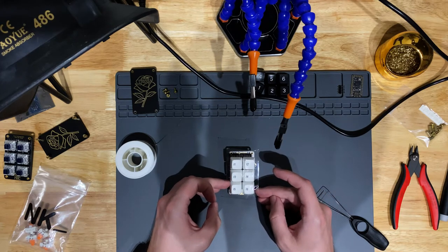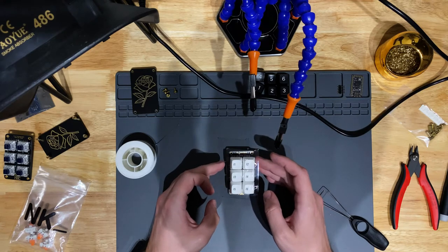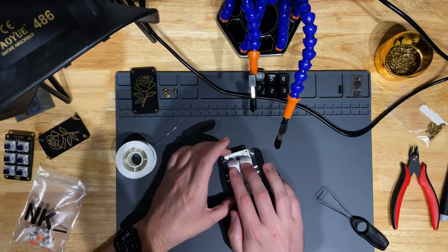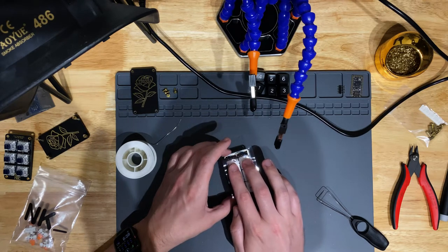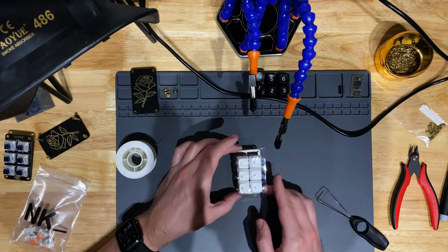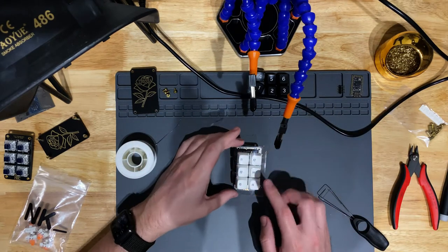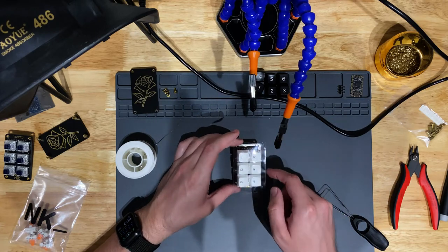This was a cheap kit and a great one to learn on. The proceeds support a group in Portland that teaches kids about coding. I like things where everybody gets something — I get a clever little macro pad kit, and some kids in Portland hopefully get to learn to code. I don't code, so the more people that do, the better.